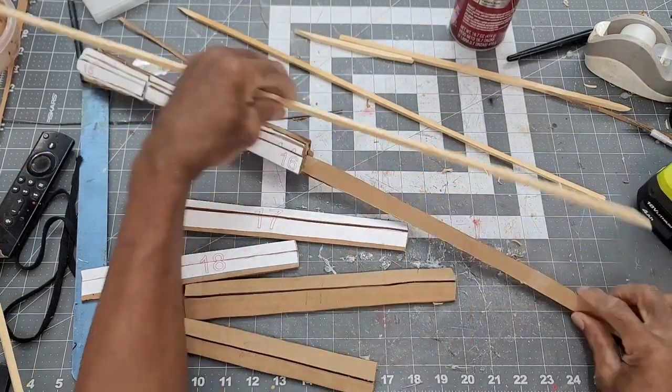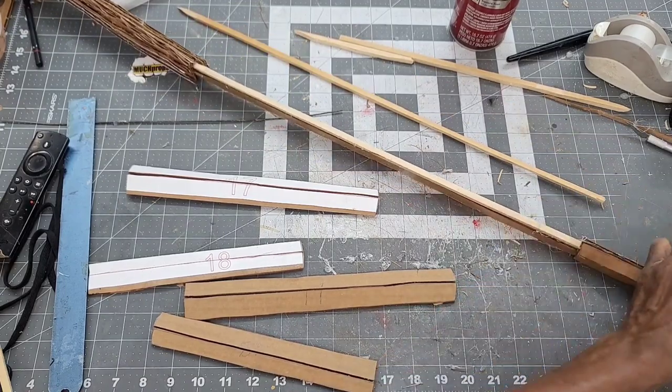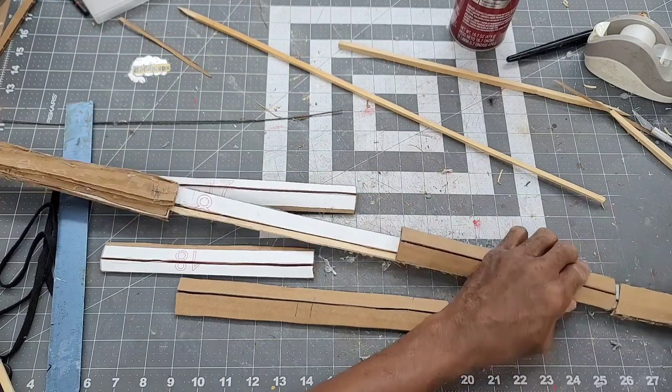To stiffen the spine of the blade, a thin strip of wood is glued to the top, with an inch or two of the wood strip going into the handle. This will be covered from sight by the outer sections of the blade.